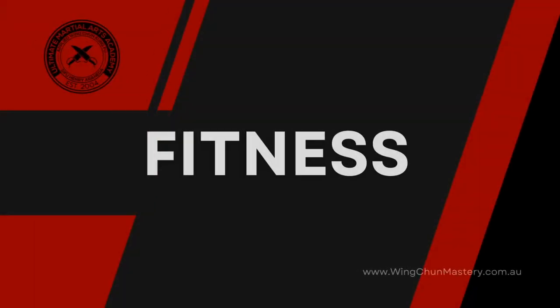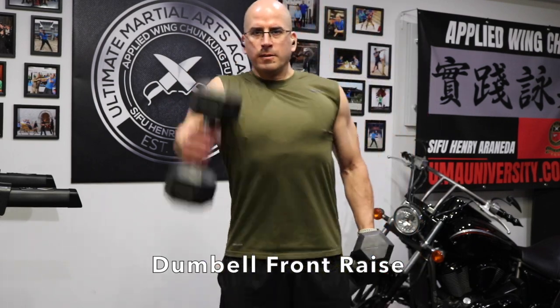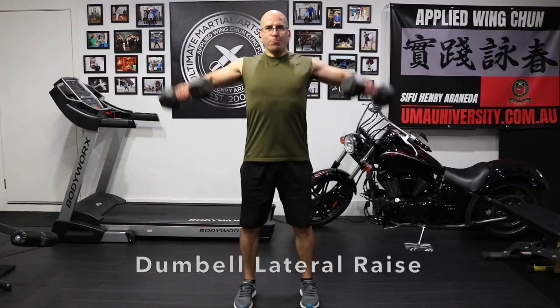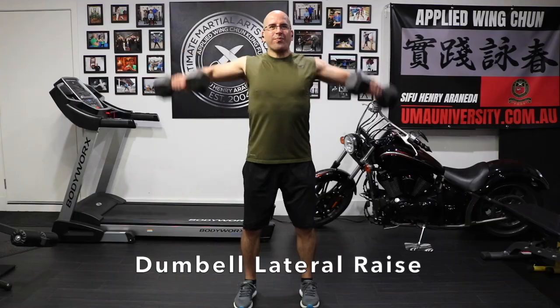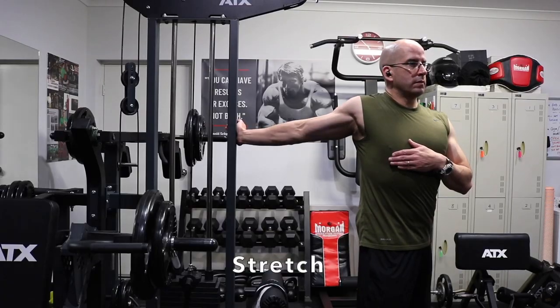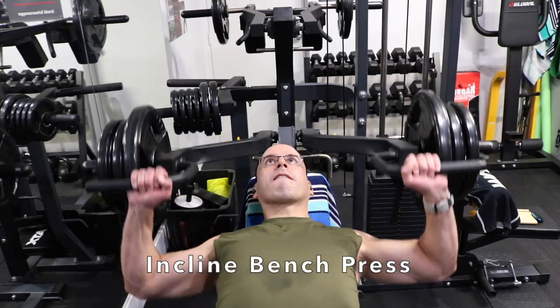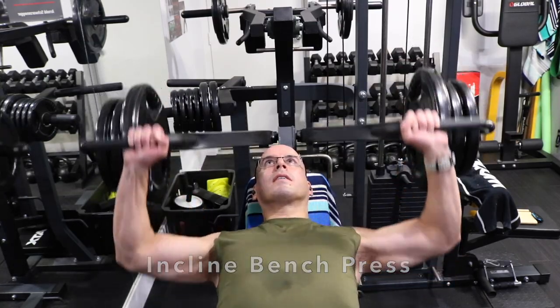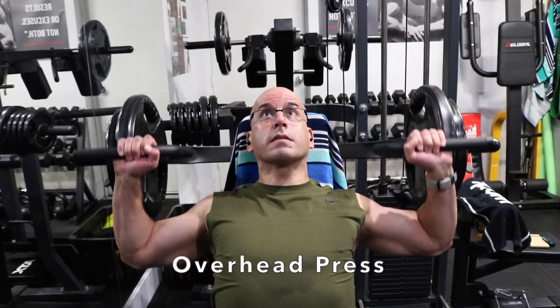I'm going to share with you a bit of my shoulder workout. First I start off with dumbbell front raise — it's a great exercise. Then we move on to dumbbell lateral raise. I highly recommend you keep up with your fitness, and don't forget to stretch between reps. We then move on to incline bench press, followed by a cable machine reverse fly, and we wrap it up with an overhead press.